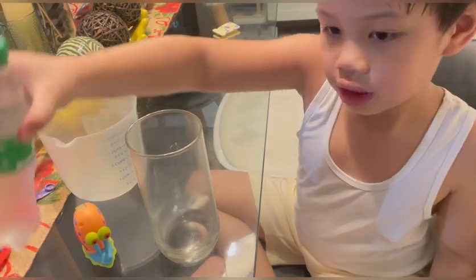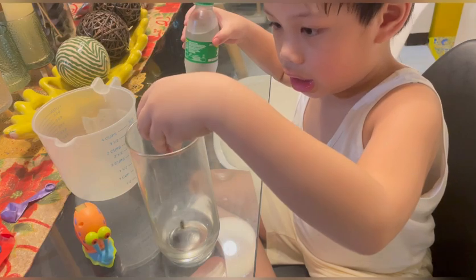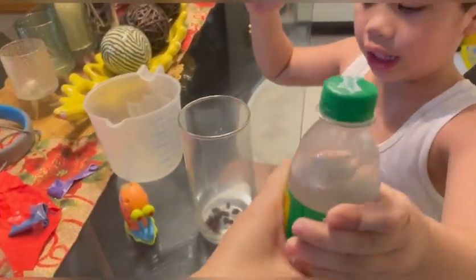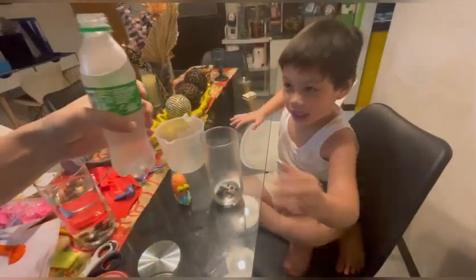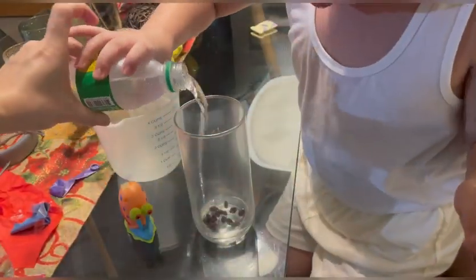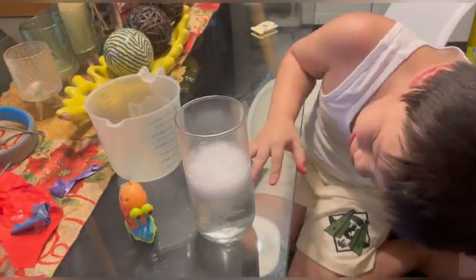First we put raisins in. And then Sprite! Let's see what happened to the raisins. What happened? Let's see. The raisins are dancing!